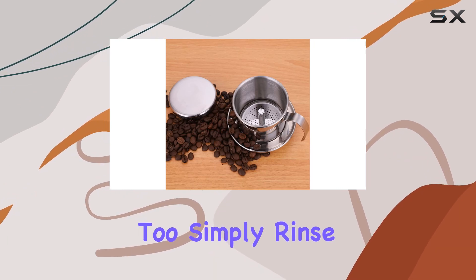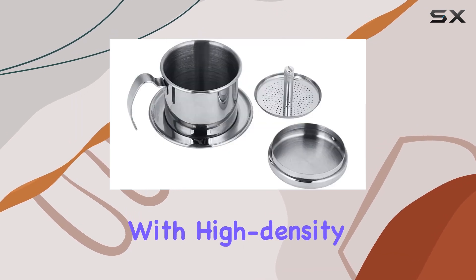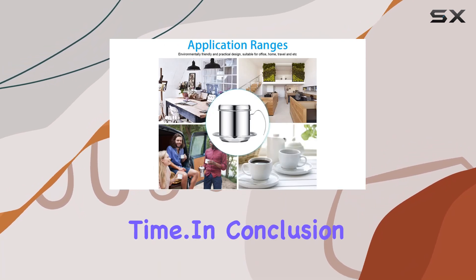Cleaning is a breeze too. Simply rinse with warm soapy water or toss it in the dishwasher for a hassle-free cleanup. The pressed plate with high-density filter holes effectively filters out residue, ensuring a smooth and delicious cup of coffee every time.